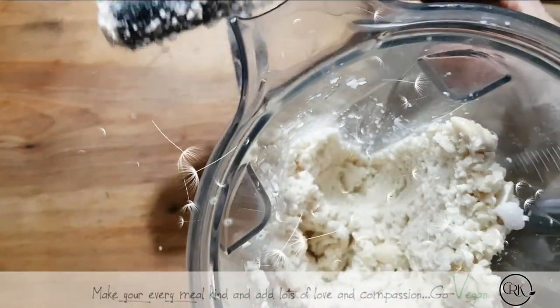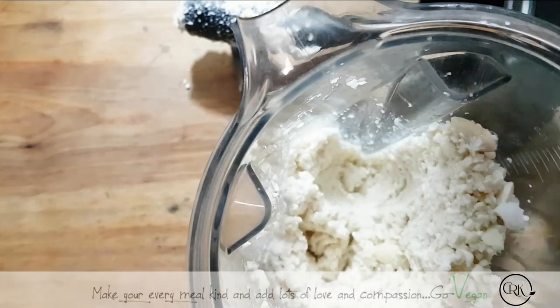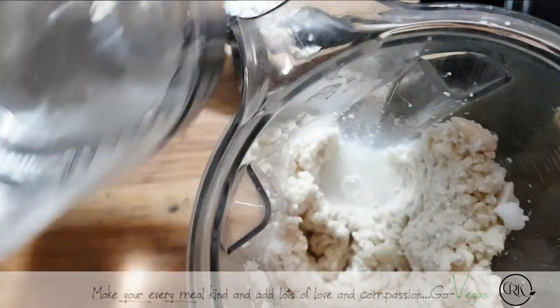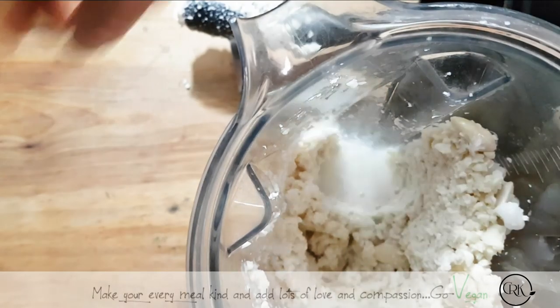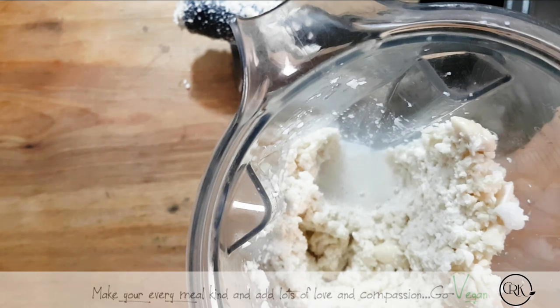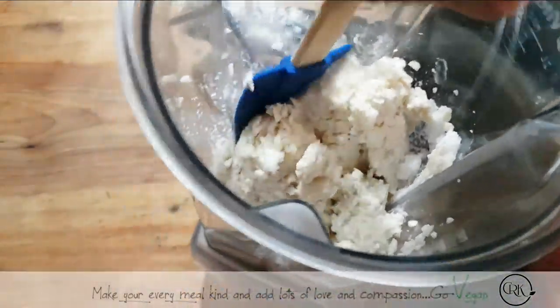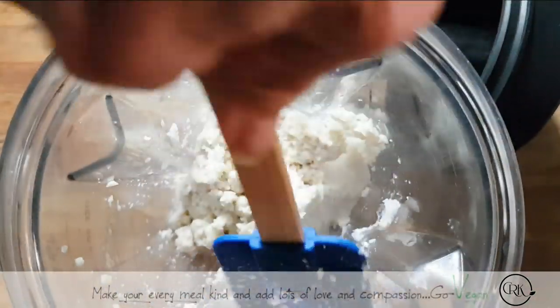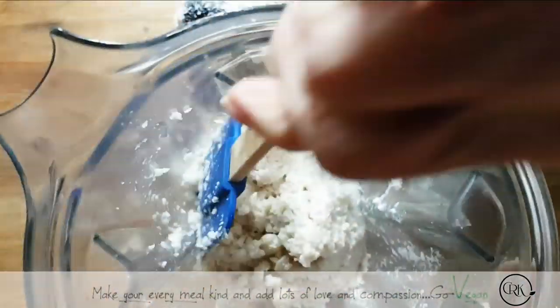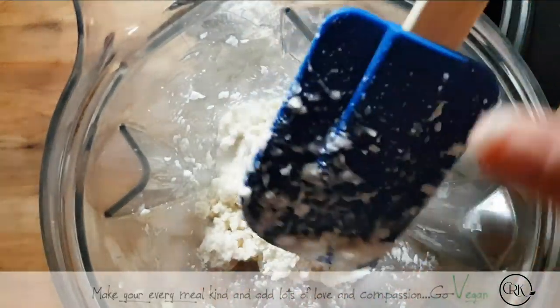I still need some water. Add a little bit of water — always a little at a time, so you don't over flood it. You want this to be as thick as you can get it. I need my spatula just to help push some of this stuff down. We're not making a smoothie. You want to make it nice and thick, so you do need to help it out and push those nuts down to the bottom.